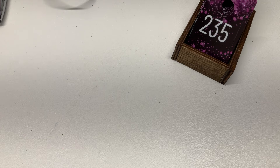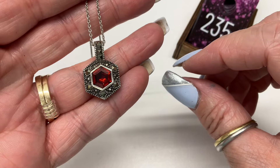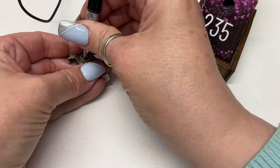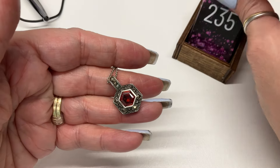I got that whole knot undone — it was a rough one from the jewelry jar. Marcasite and maybe garnet — let's test. Marcasite and garnet, beautiful — how about $18?